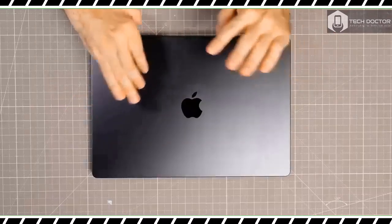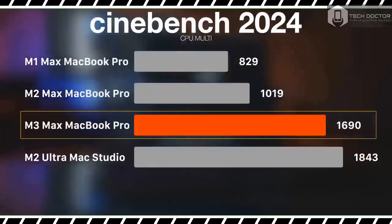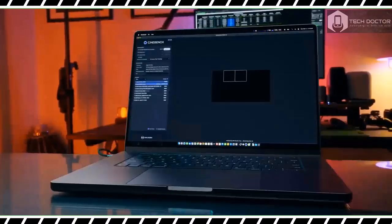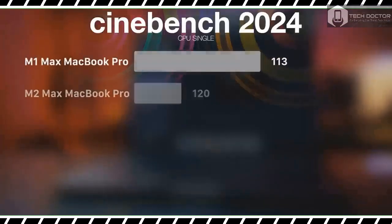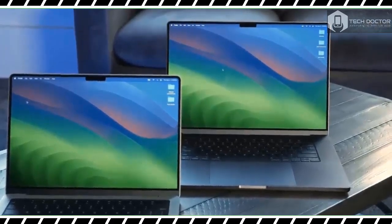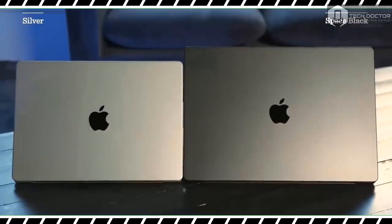The new MacBook Pro 16-inch features the same design introduced with the MacBook Pro 14-inch and MacBook Pro 16-inch in 2021. That could be a bummer if you wanted a completely new design, but I'm not complaining since I think this build hits the sweet spot of being both functional and stylish. I'll discuss the new Space Black color shortly.